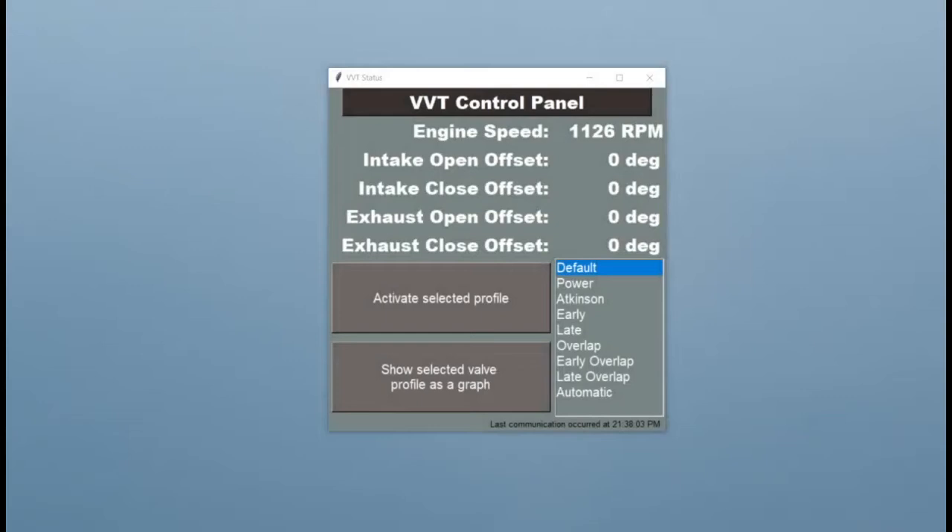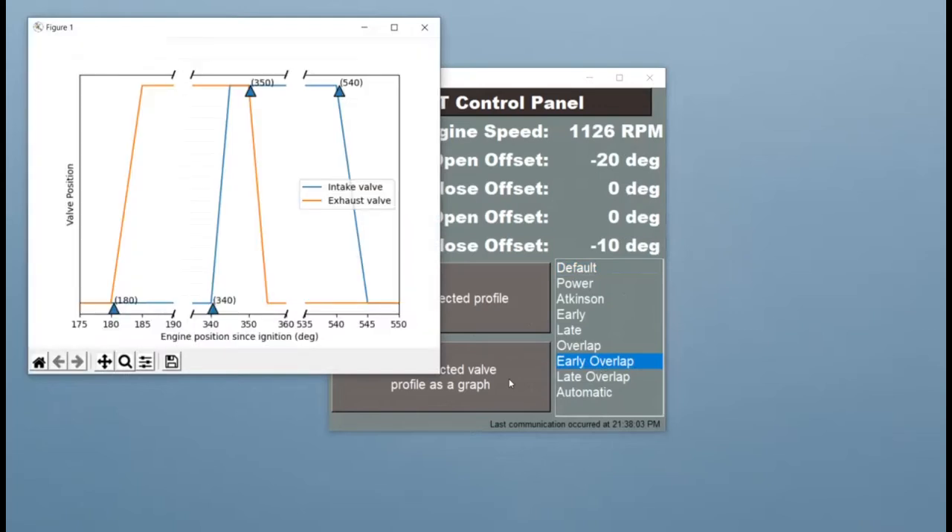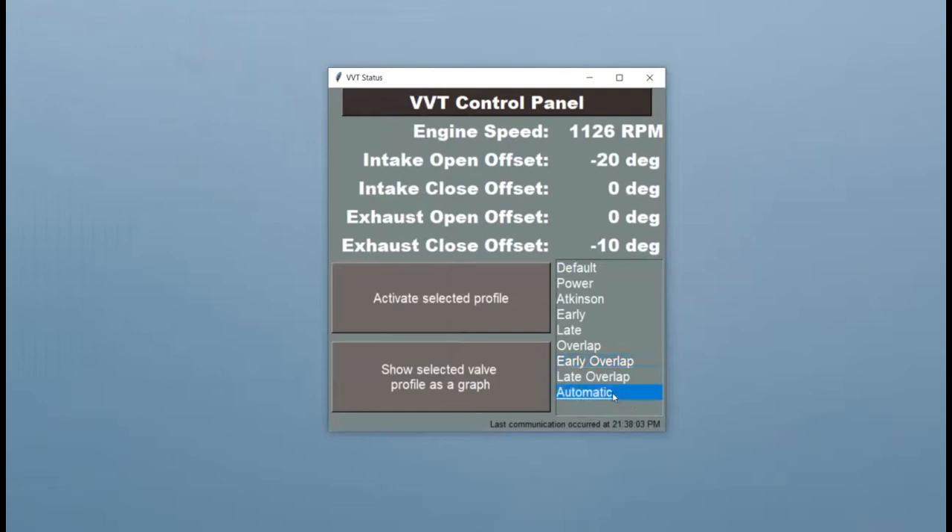The software for our project is divided into two sections. The first section is the microcontroller, which actuates the engine valves at precise times based on the position data from the engine as explained by Richard. The second section is a Python script running on a computer. This script monitors the current engine speed and changes the valve timings based on whatever the user selects. The user also has the option to automatically change the valve timings based on the current engine speed.